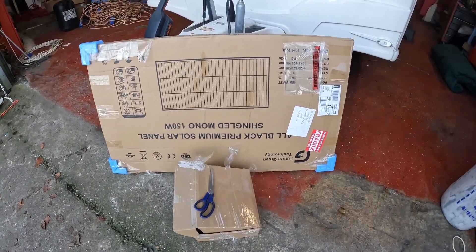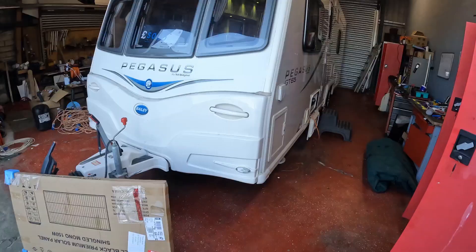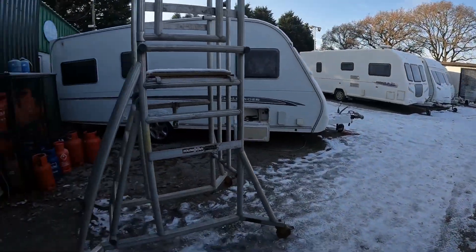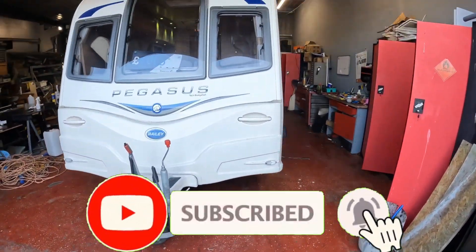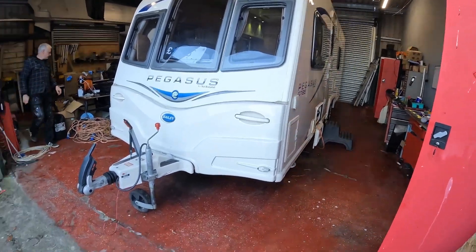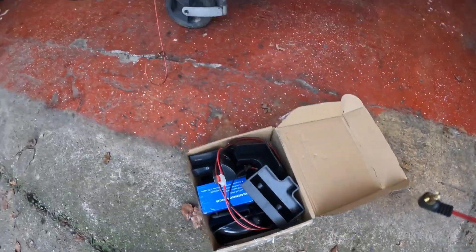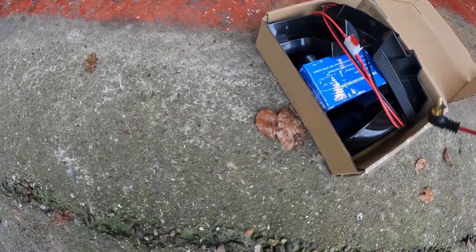This morning we're going to be fitting this solar panel to this caravan. It's pretty grim and not looking great out here. We've had the caravan in the workshop so the roof is nice and dry, but we're still going to have to heat it up because it's very cold. I'll run through everything in the box and the actual solar panel, what we're going to do, and then show you what's actually involved in fitting it.